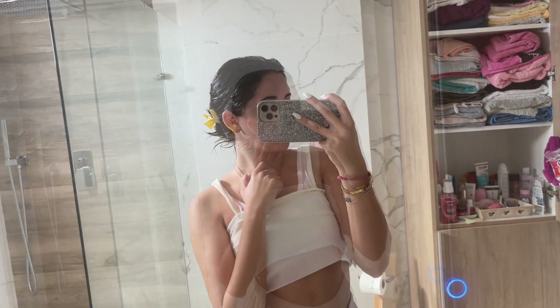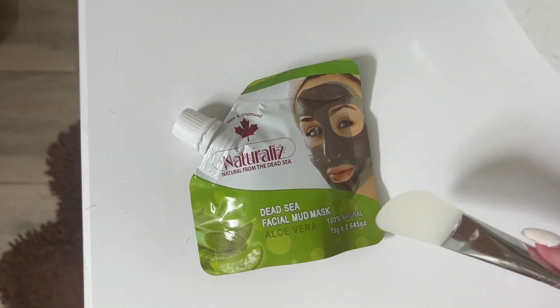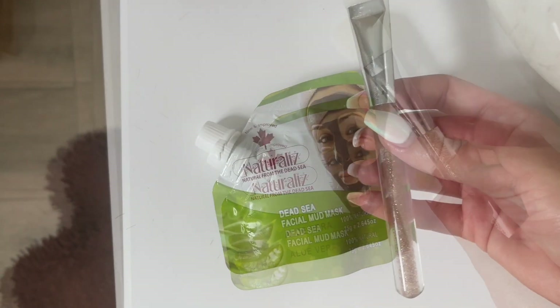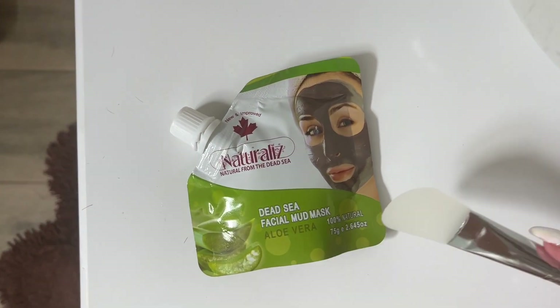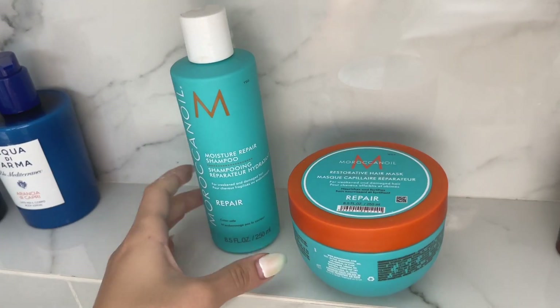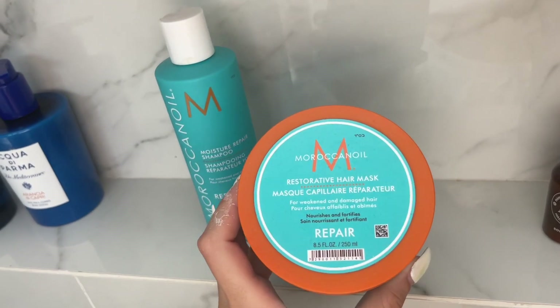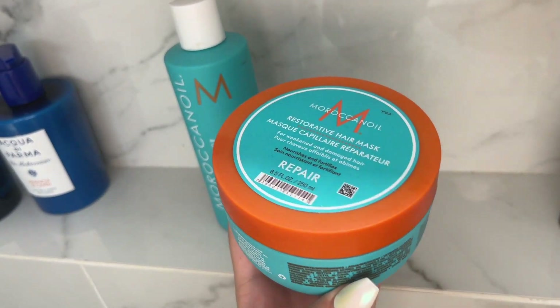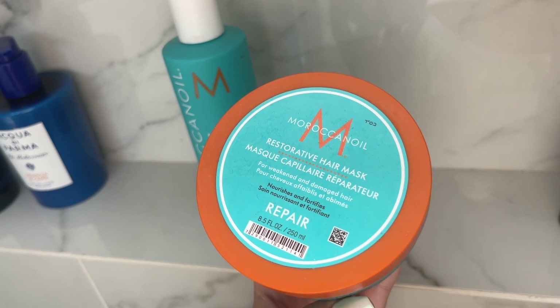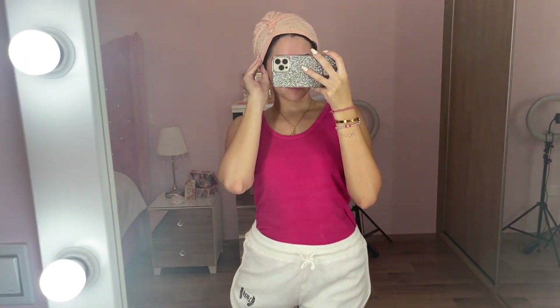While I'm waiting, I'm going to do a face mask because why not — let's treat our face as well. I'm using this one I got from Jordan with real Dead Sea minerals. After 20 minutes, I'm going to rinse my hair and wash them. I'm using the Moroccan Oil repair line — the restorative hair mask and the shampoo. I love them. Done with the shower!